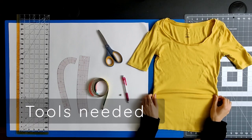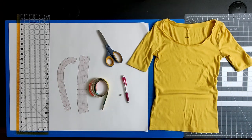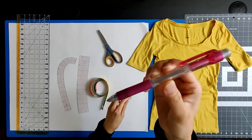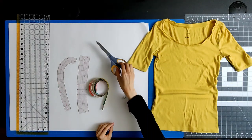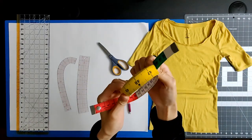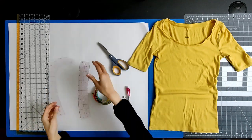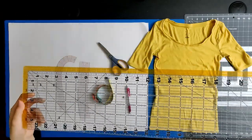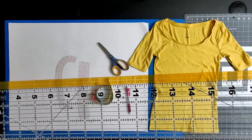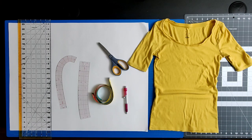These are the tools that you need for the pattern making: a knit stretch top with sleeve so that you can trace those armholes, a pencil with an eraser, paper scissors, a tape measure with both inches and centimeters, a hip curve ruler, a French curve ruler, a large rectangular ruler — mine is 6 inches by 24 inches — and a large sheet of paper. I'm using poster board that is 22 by 28 inches.